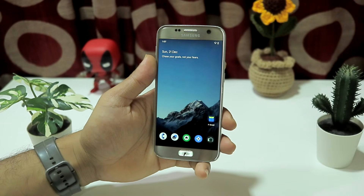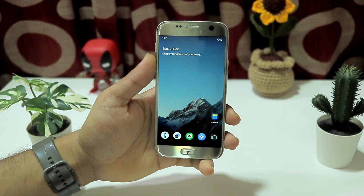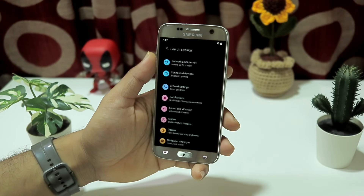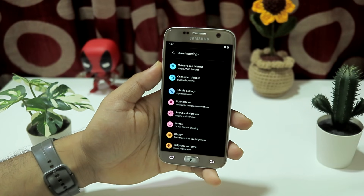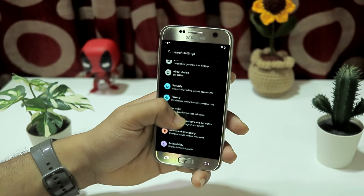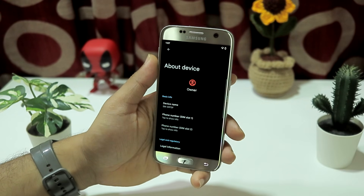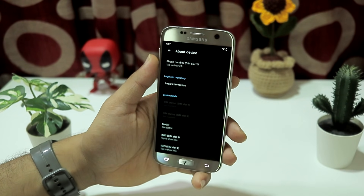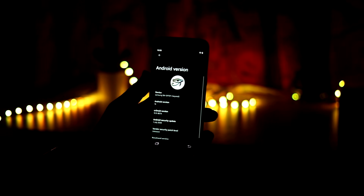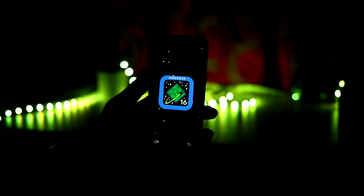So guys, this is CRDroid Android ROM version 12, which is based on Android 16. CRDroid is a very old custom ROM project and has a lot of fans and users throughout the world. This version 12 is based on LineageOS 23, ultimately based on Android 16. You can see Android 16 going in, and inside we have the CRDroid logo in the Android version.